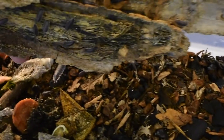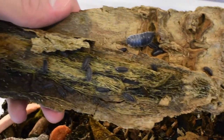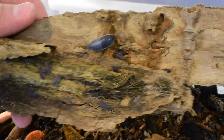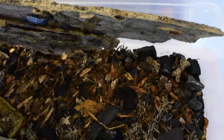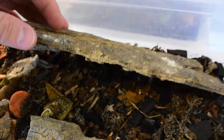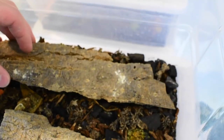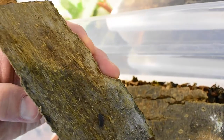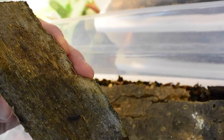This next isopod is Porcellio hoffmannseggi. These are pretty big isopods — you can see compared to my finger the largest one is pretty much a full-grown adult, with some juveniles there too. These guys seem to like it a little bit drier. I wouldn't necessarily recommend them for a terrarium or vivarium because they don't like it quite as humid and moist, but they're a cool isopod to keep if you're looking for some big ones.